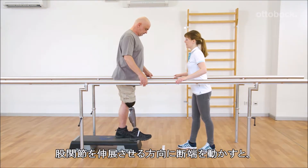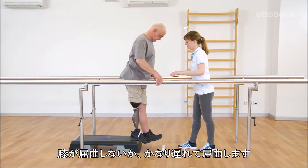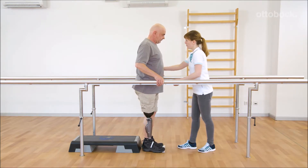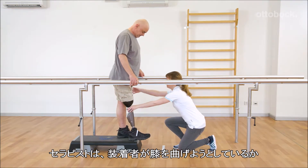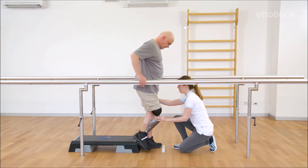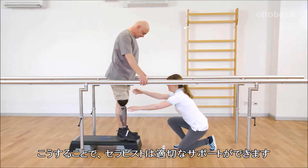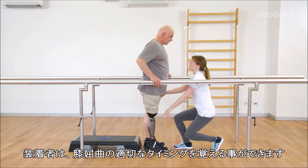Gerhard pushes the residual limb in hip extension, causing the flexion of the knee joint to be inhibited or to happen too late. With her hand on the knee joint, Franziska feels if Gerhard allows knee flexion or if he works against it, allowing her to provide appropriate support. Gerhard gets feedback regarding the right timing of the knee flexion.